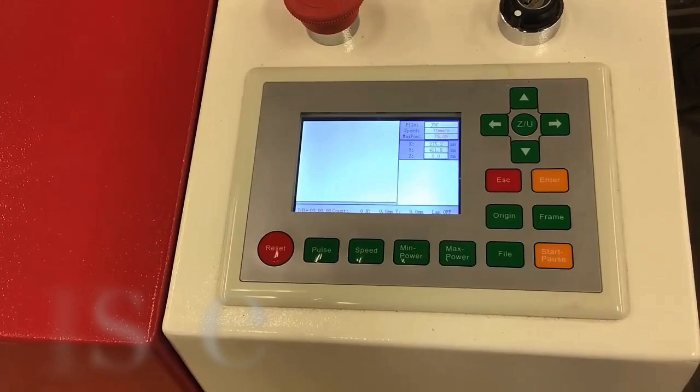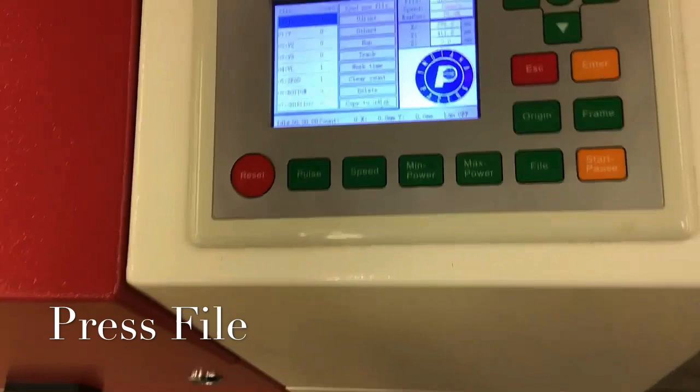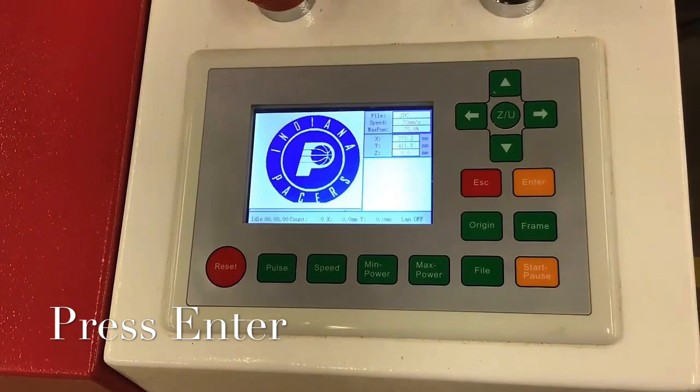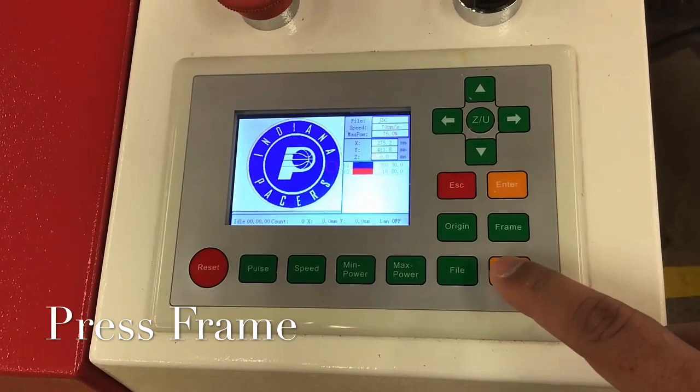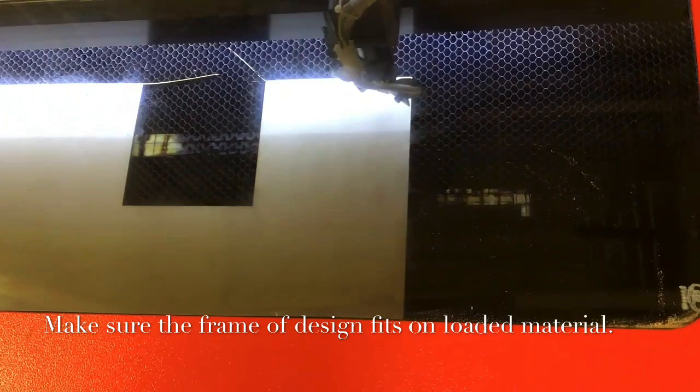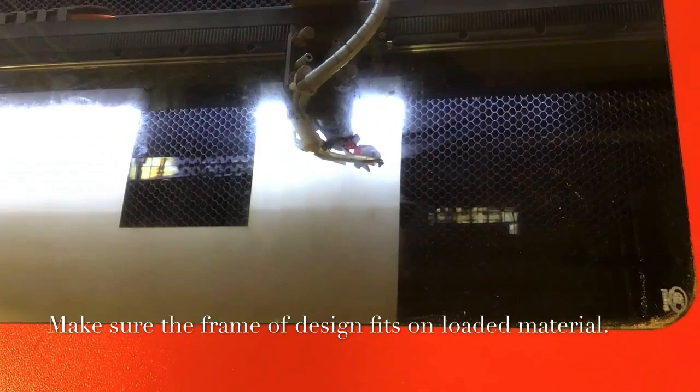Next, press the File button. This will open all the files that have been downloaded to the memory of the laser. You will notice that our design is at the top of the list. To select this design, you can simply press the Enter button. This will open the selected design and show you the cut and scan line settings. Next, you can press the Frame button. This will cause the laser to form a frame or rectangle that shows you how big your design will be. As I press the frame button, you will see that the laser starts at the origin and then forms a rectangle around where it will be lasering the design. This is useful for making sure that your design will fit on the material.